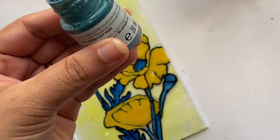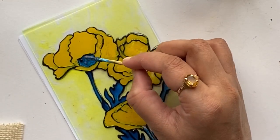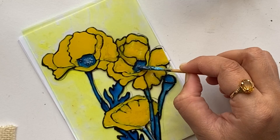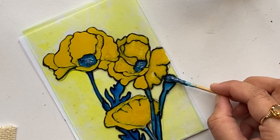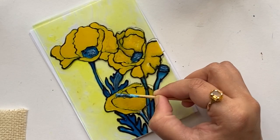Before letting this dry, I need to add a slightly light blue shade on certain portions to add a few more details, so I'm using yet another paint from Pebeo — this is from the Fantasy range. As you can notice, I'm struggling to apply the paint because it is almost dried.